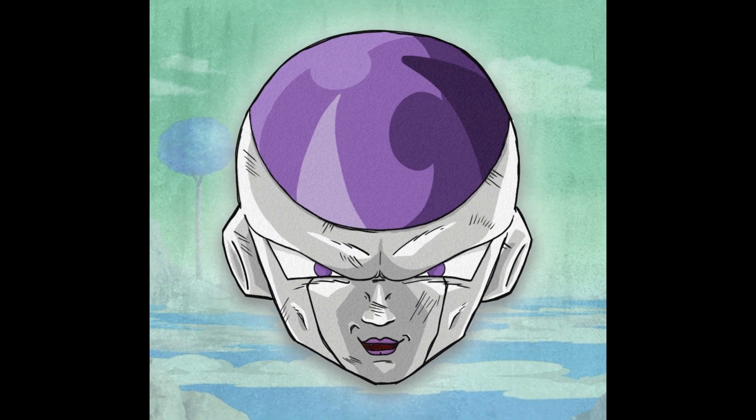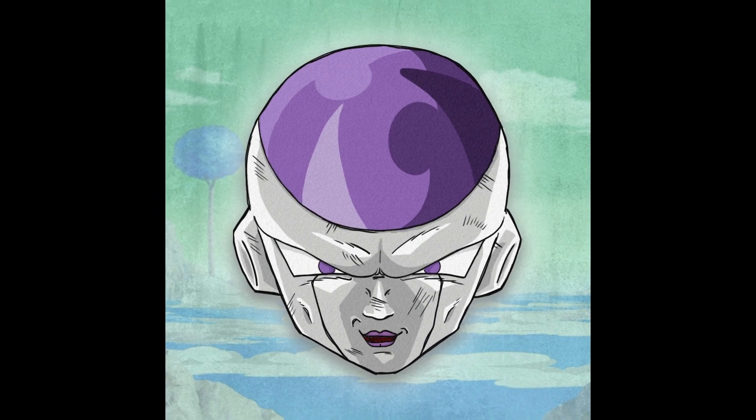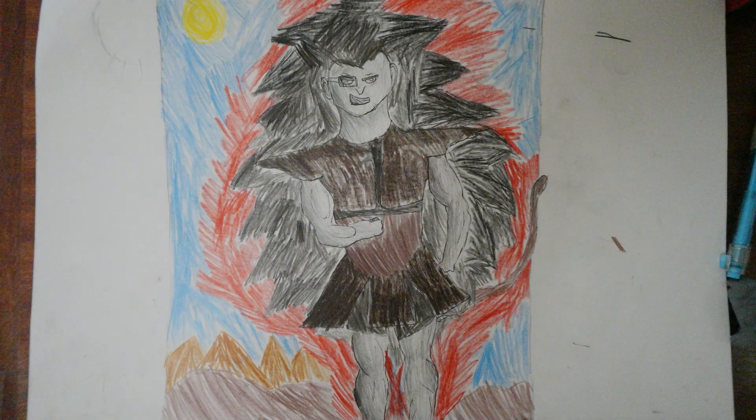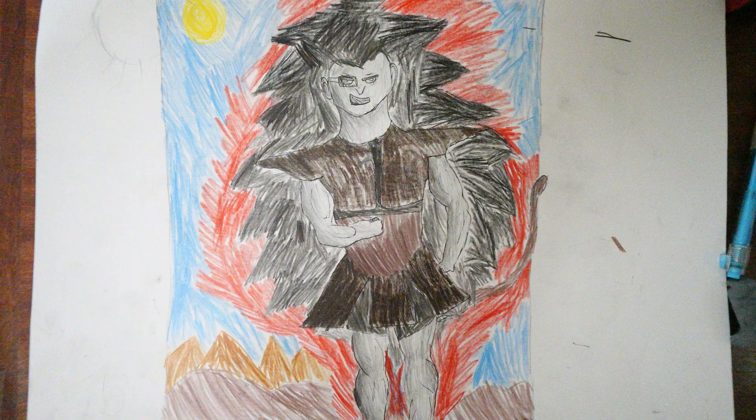I actually drew the body but it turned out looking awful so I just scrapped it. I hope you enjoyed this little challenge because I definitely did, and I will see you in the next video.